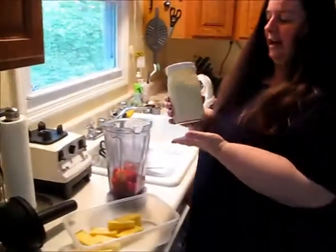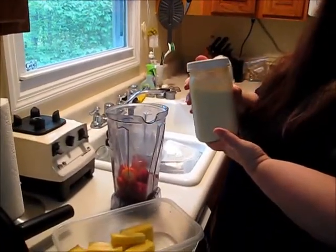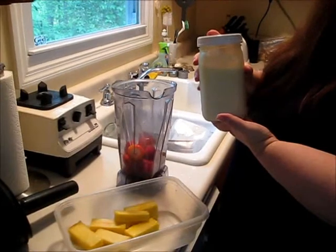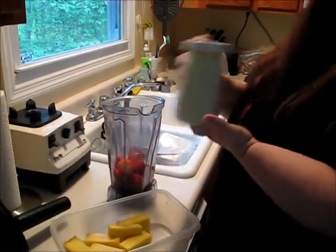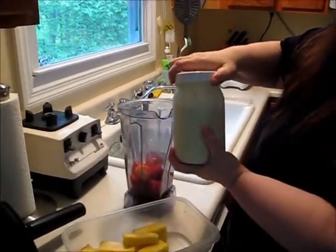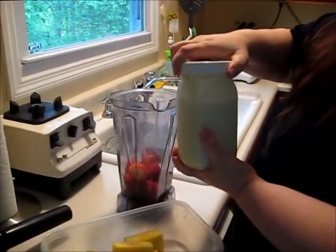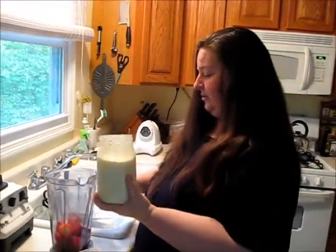Now I'm gonna add my kefir. This is my homemade kefir that my husband makes for me — he cultivates the kefir grains and uses some raw milk. I always start with shaking it, and you're gonna hear it fizz as it releases.